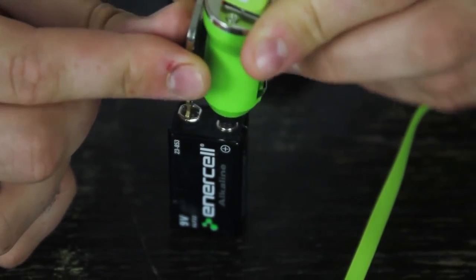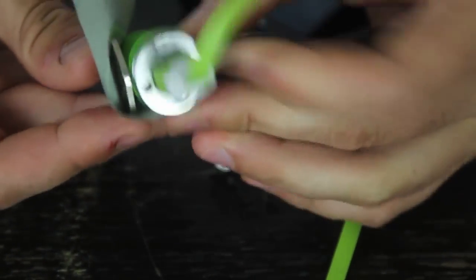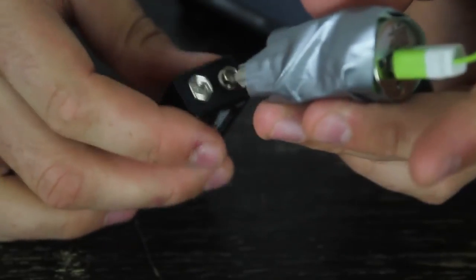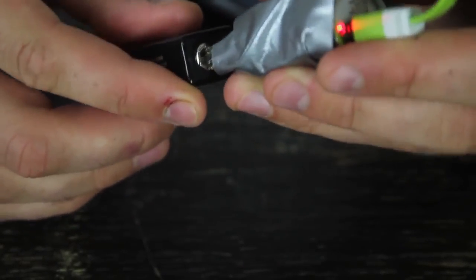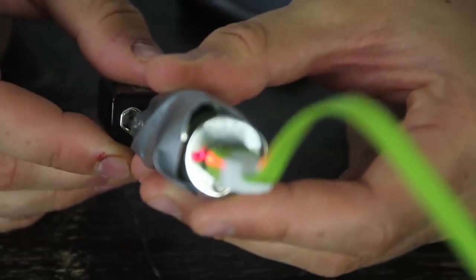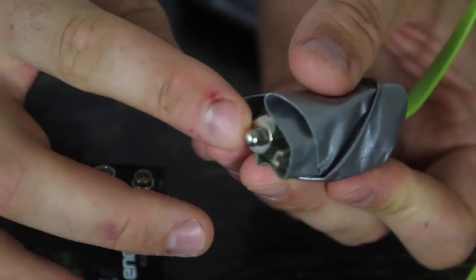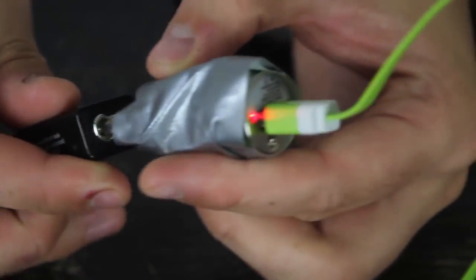So now I can just duct tape them together — the charger and the battery — make sure they're touching. You don't have to hold them, but you can. Plus and minus. You see, every time I touch it the light is on, and you can see there's a key and a car charger right here.